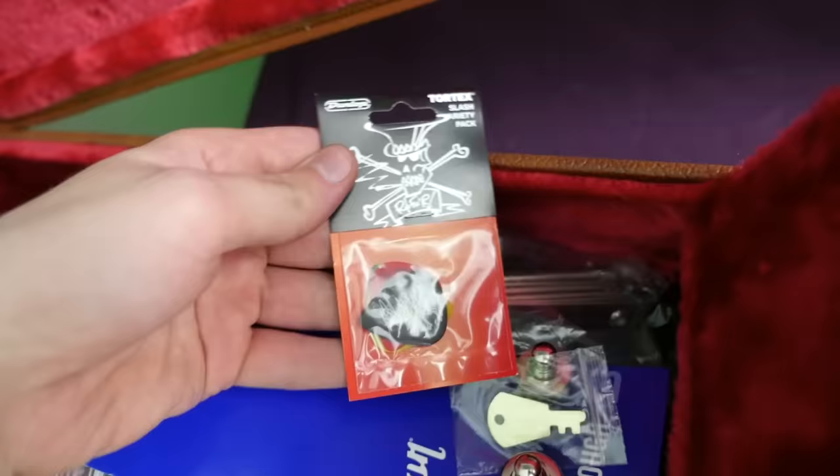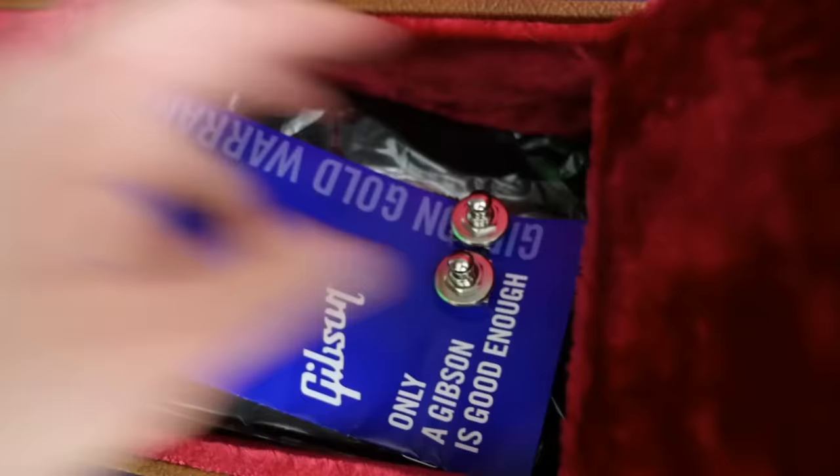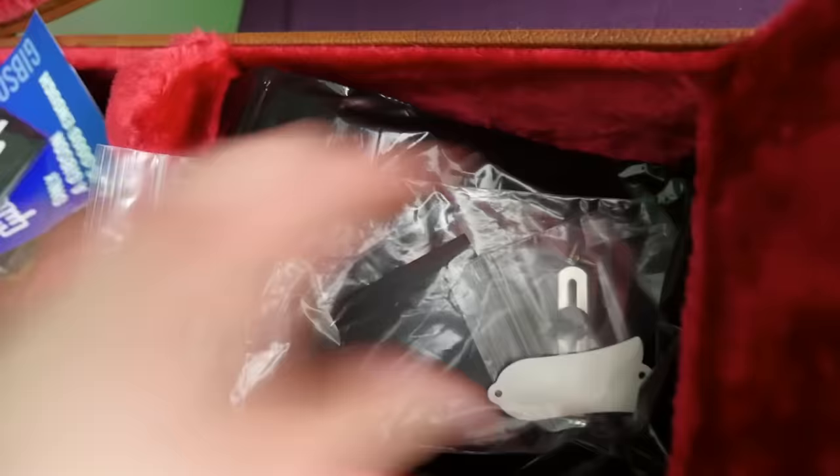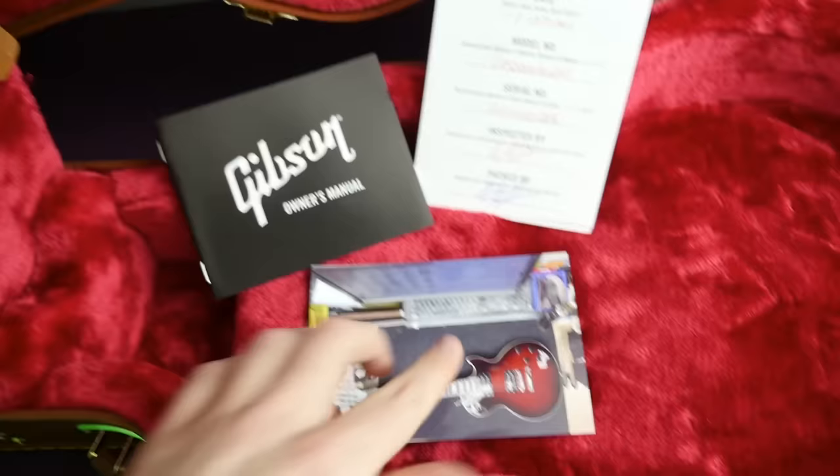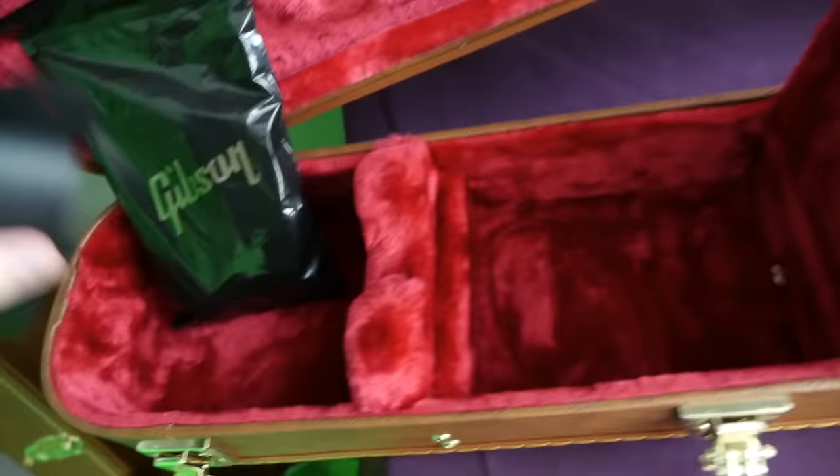You get a bunch of case candy with this one. The most important pieces are the Slash Tortex picks. The new case key is the Gibson multi-tool, as well as the Schaller strap lock buttons. You also get a warranty, polishing cloth, the pickguard, the truss rod cover, a Gibson strap, the baby photo, owner's manual, and a pre-pack checklist. That's one thing Gibson does really well — they out-case-candy everybody else.